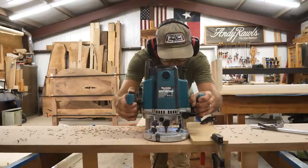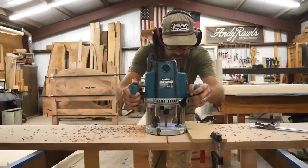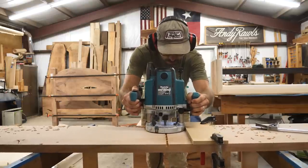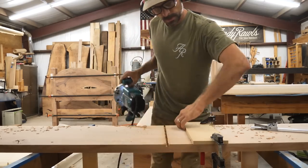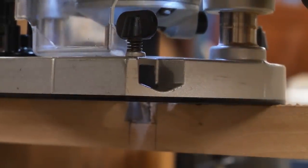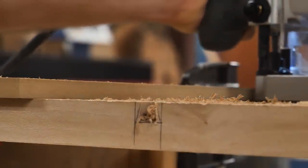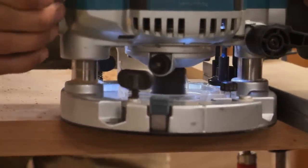First I'll make a flat three-eighths-inch cut — basically a dado — to clear out the waste, and then come back with the dovetail bit. That way the dovetail bit is doing less work; it's only cutting that outside angle, not removing all the material. This is a great joint in this situation where you don't want the piece to pull apart — there's a mechanical advantage because it's a dovetail, and we'll put some glue in there to make it even stronger.